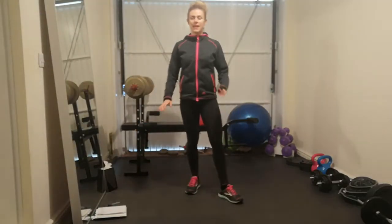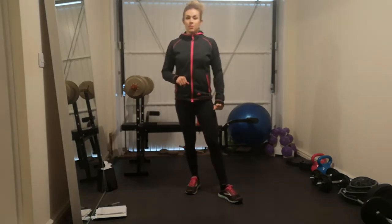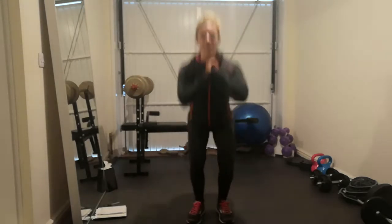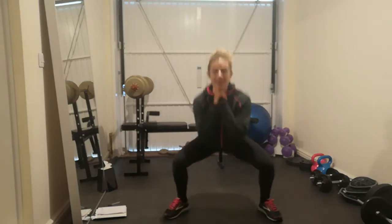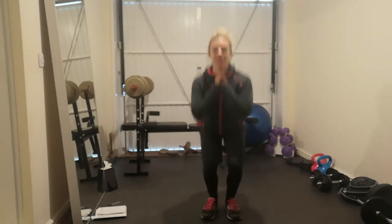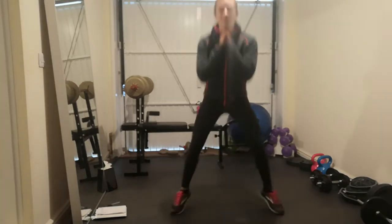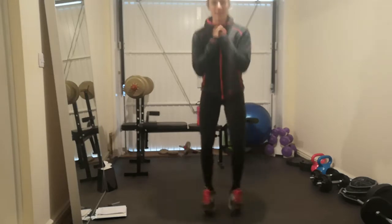Hi guys, so this is my second glute workout that I'm going to film for you right now. We're going to start with 20 wide to narrow jumps, staying nice and low. Off we go. Pushing the knees out and the hips back, keeping that bum squeezed and the core tight as well.